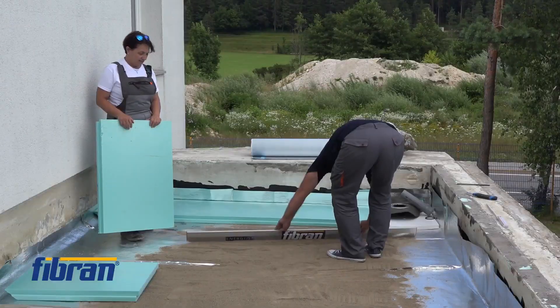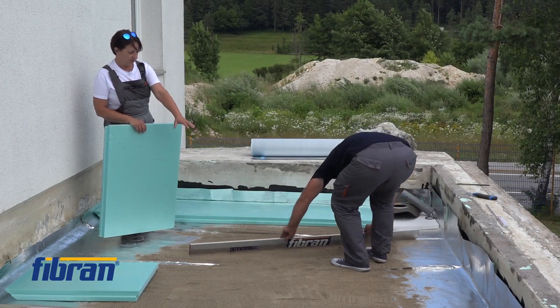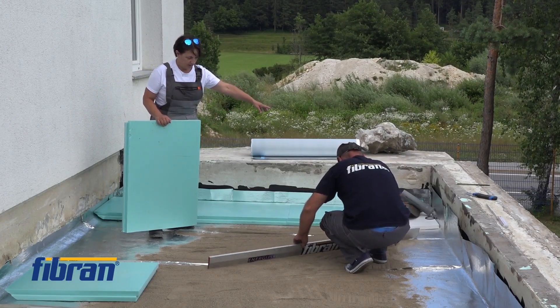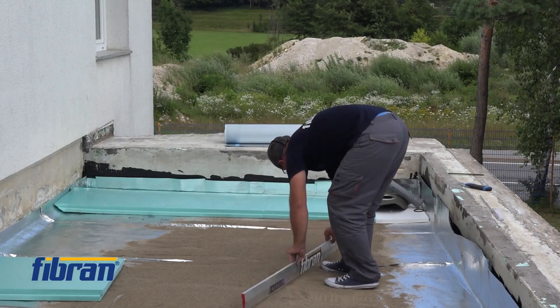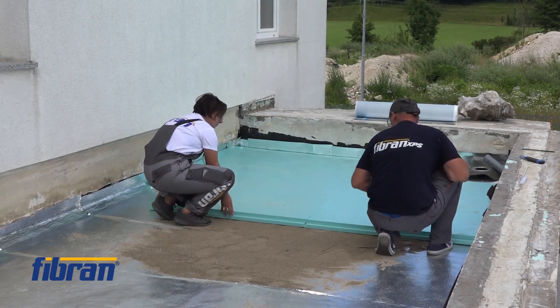As we said, the initial problem here was the depression at the wrong place. This was the lowest part of the roof, whereas the water outlet was a good meter away from it. This is the reason why we put the sand — to make it all nice and even before we apply the next layer.